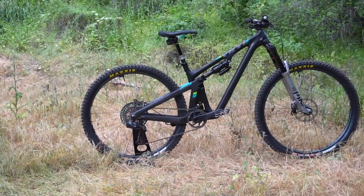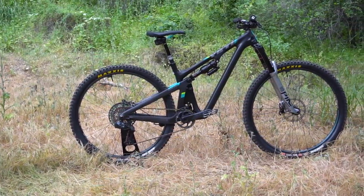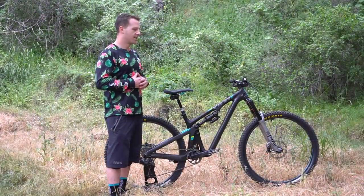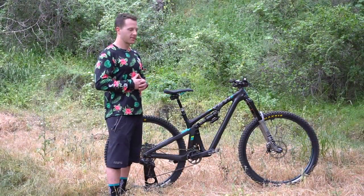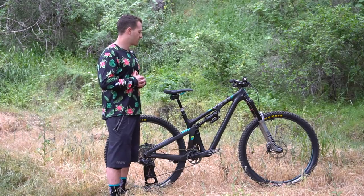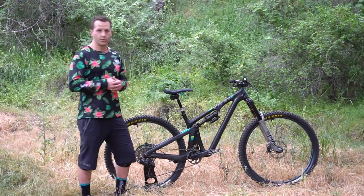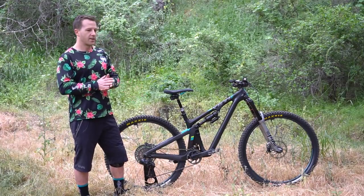Other than that I think this bike is pretty much dialed — I really don't have anything else I could add or want. It pretty much is my dream bike and I'm just super happy that it's all come together this way. Hopefully you guys liked it; let us know in the comments if there's anything you would change or add to this bike, and we'll see you in the next one.